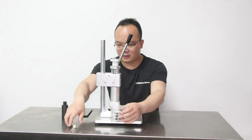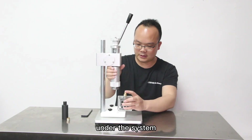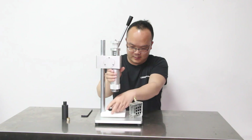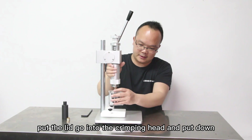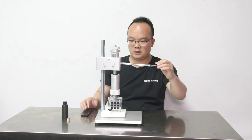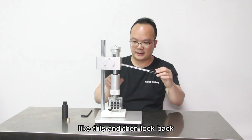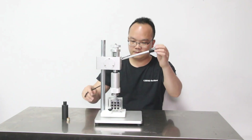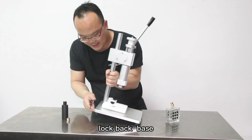Next, we put the bottle under the system. Put the lid, go into the brake pan and press down. Press down — not only a full press down, just like this. And then lock back. Lock back the base.